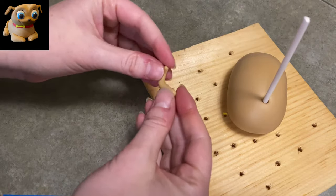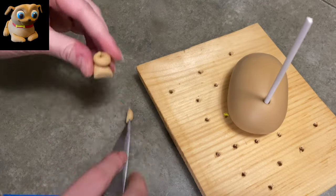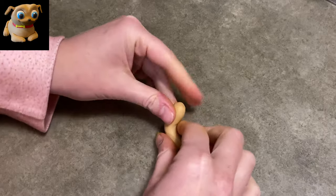Now I am making his tail. I roll out a piece in my hand so it's skinnier on one end and curl it up like a snail shell basically. Plop it on his butt with a little bit of water, and there you go.